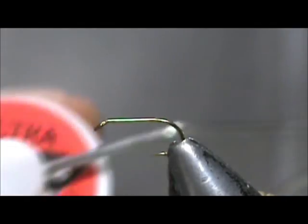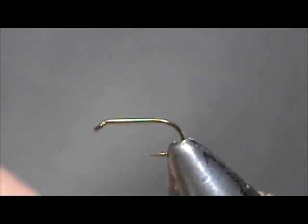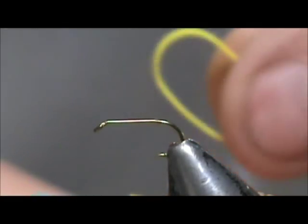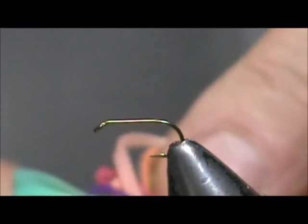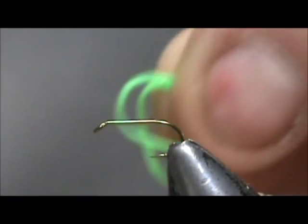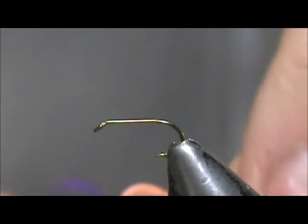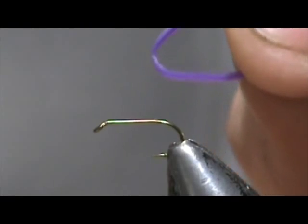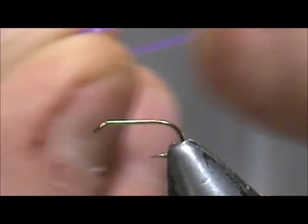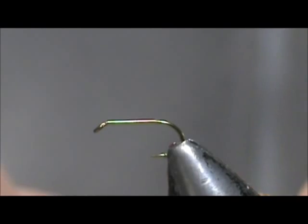I'm going to use olive UTC 70 denier thread. The acrylic body we're going to make uses acrylic hair bands — you can get these at the dollar store. You can see it is a nice granny apple color. They come in a lot of different widths and sizes and they stretch, but they're not rubber, so they're not going to rot like rubber does.